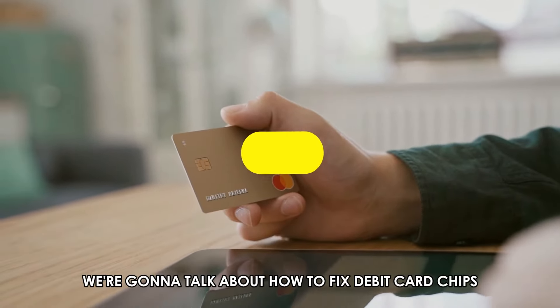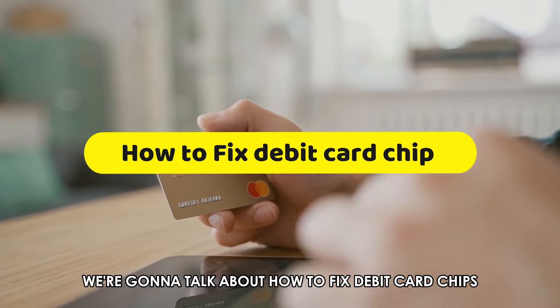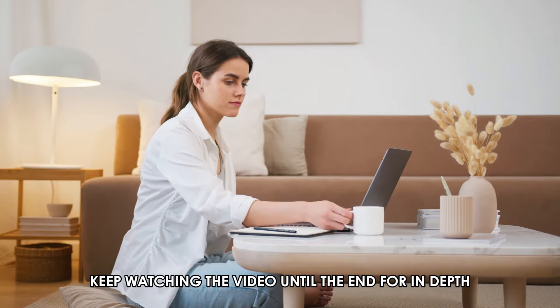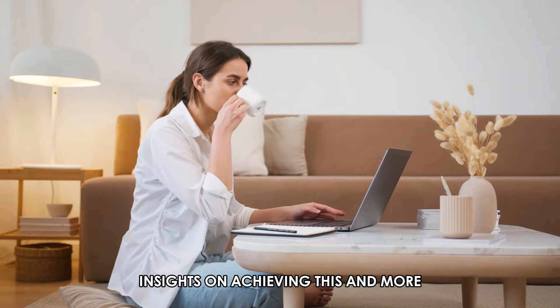In today's video, we're going to talk about how to fix debit card chips. Keep watching the video until the end for in-depth insights on achieving this and more.